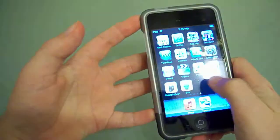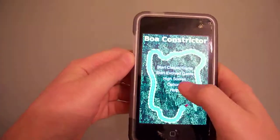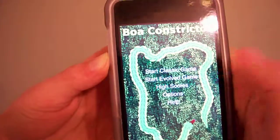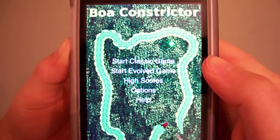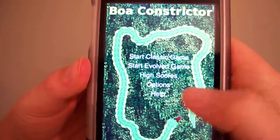That's the quick update, guys. Today I'm going to do an app review called Onboa. I won it on the live chat we had with SSK and other people. Right here you've got: start classic game, start evolved game, high scores, options, and help.